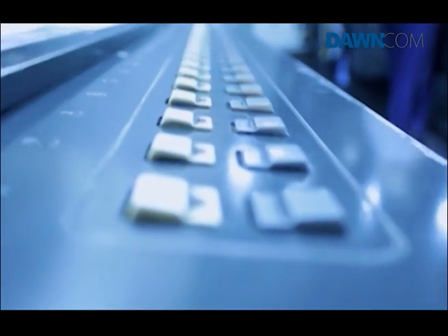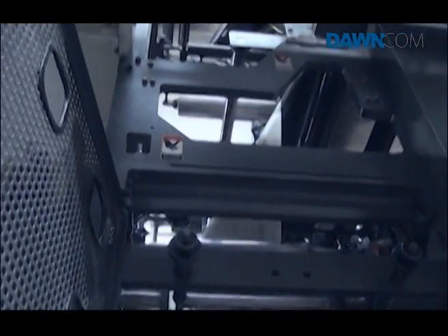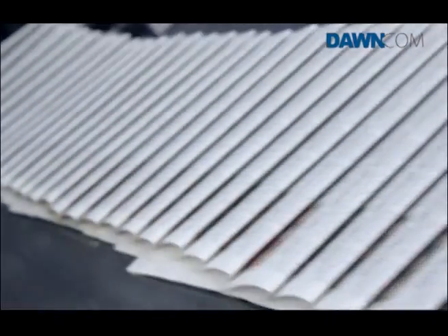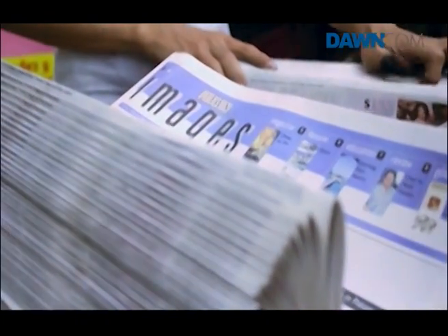Press operators adjust the colours as needed. Then it cuts the continuous length width-wise into a two-page spread. Machines automatically assemble the pages in order, then send them off to the shipping department for binding.